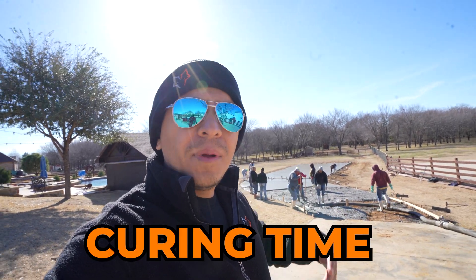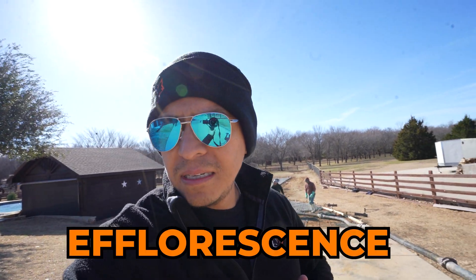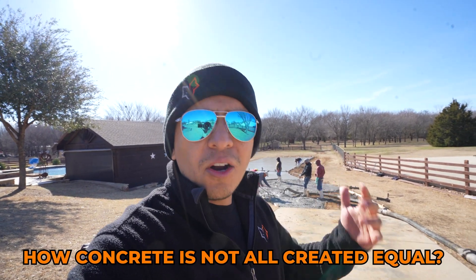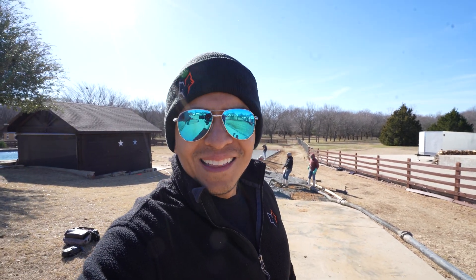Welcome back. This is Adriel from Wolf Seal Buildings. I'm going to show you guys a little bit more about curing time — what you do for the first seven days. We'll talk about efflorescence, about when a pump is needed and why, and finally more detail on how concrete is not all created equal. I hope you enjoy this video — don't forget to subscribe, like, and share.